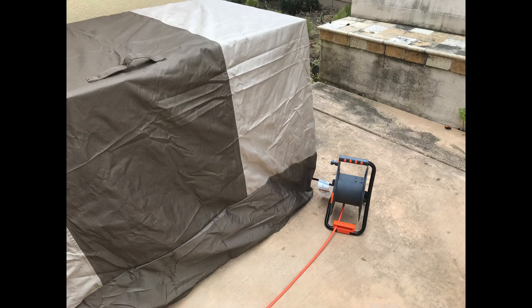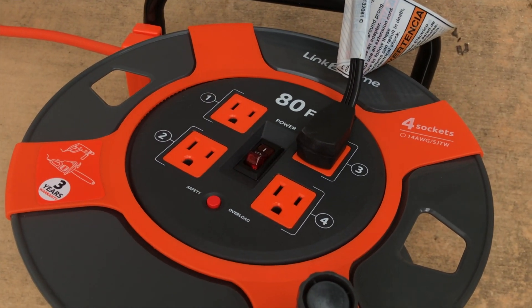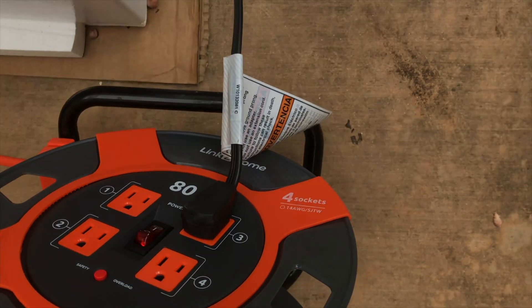This is an emergency backup freezer and it can be powered by a vehicle. At a half tank we can power it for a few days. At a full tank we can power it for probably five to seven days at low idle.